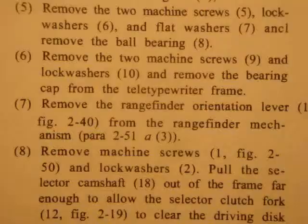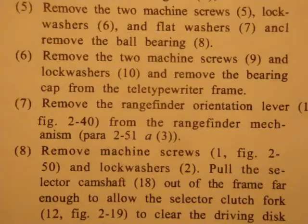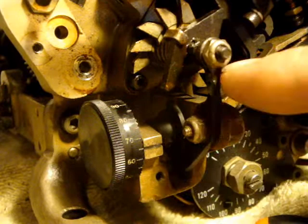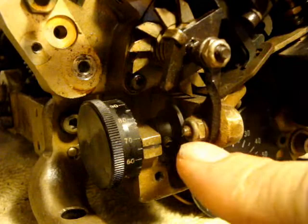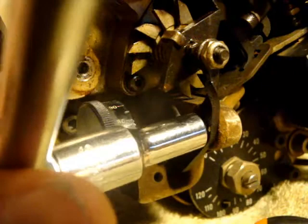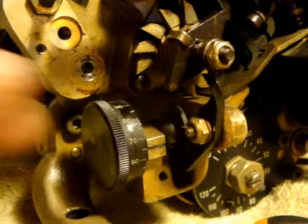Step seven: remove the range finder orientation lever from the range finder mechanism. This is the range finder lever — it requires removal of the main shaft so as to remove it from the range finder mechanism. This is the screw. That was easy — let's take it off now.